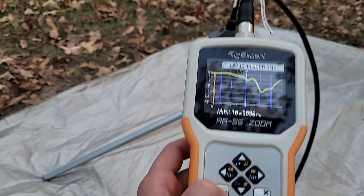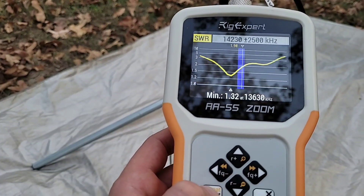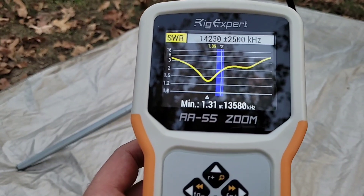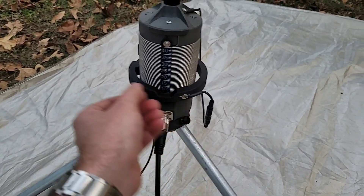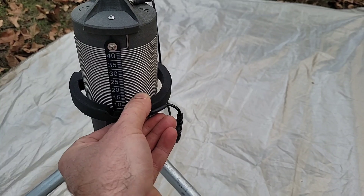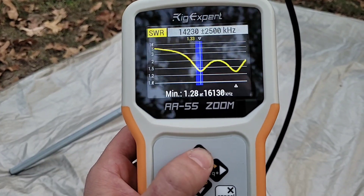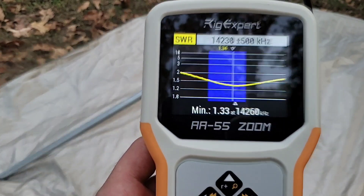So we moved the tap up a couple notches and hit the button again — we got pretty close. Zooming in closer, we can see that even within the 20 meter band we're right at two to one on the high end, which would be acceptable — the radio would handle it — but we're a little too low now. So we can move the coil down one notch, either by depressing the finger tabs in the back or just grabbing the front and moving it down one notch. Now we're basically below 1.5 SWR across the whole band.